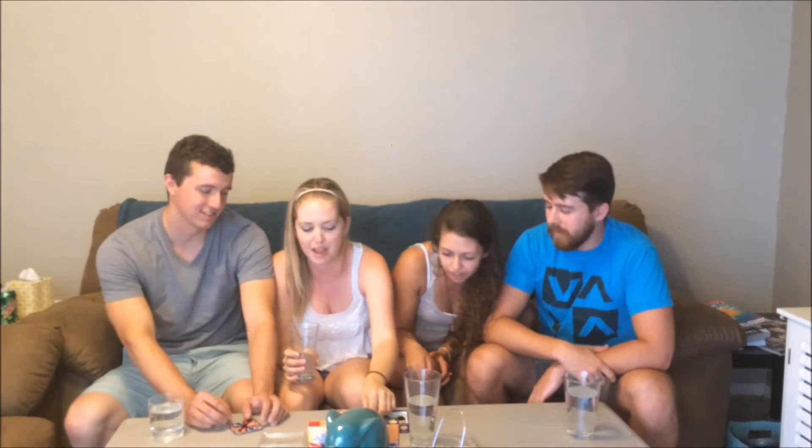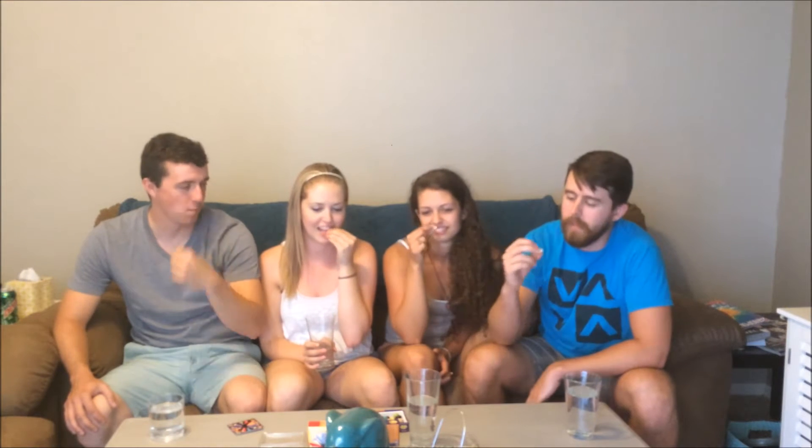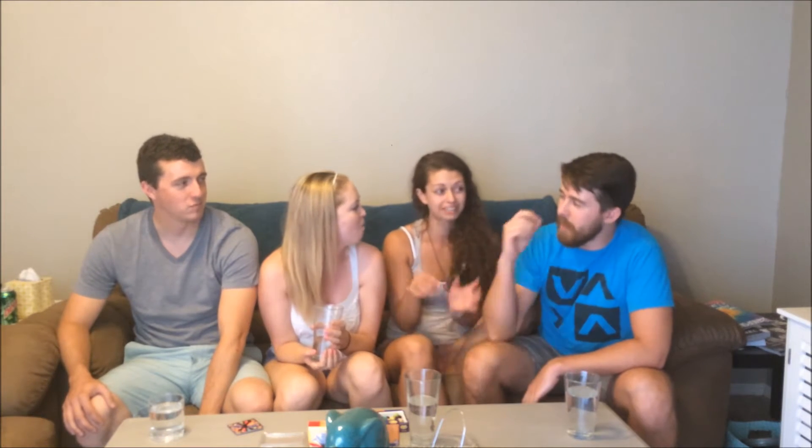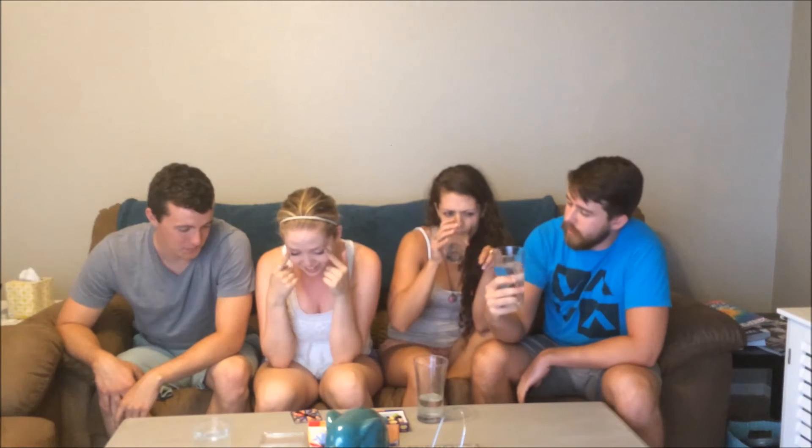Coconut or baby wipes? Oh, that one's not bad. I'm down. Is that just the white one? We're never going to get a good one. I don't know if you want baby wipes or coconut more because I'm a fan of coconut. Cheers. Baby wipes! I got baby wipes too, but it's not that bad — it's actually kind of nice. Mine's definitely baby wipes though. It hits you right after. It's like I've got baby powder in my mouth. Seriously, I feel like I just inhaled a bucket of baby powder. It's stuck down my throat.